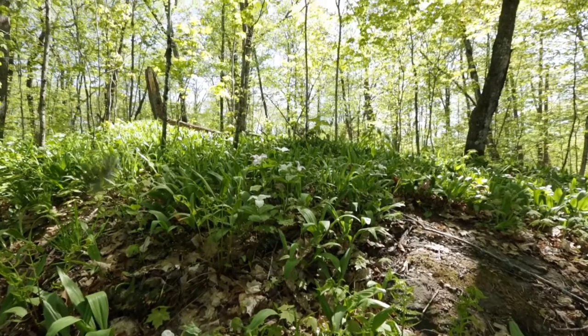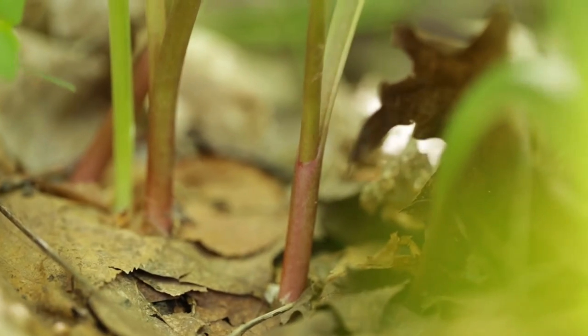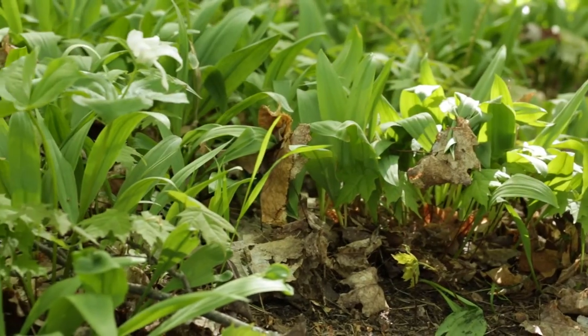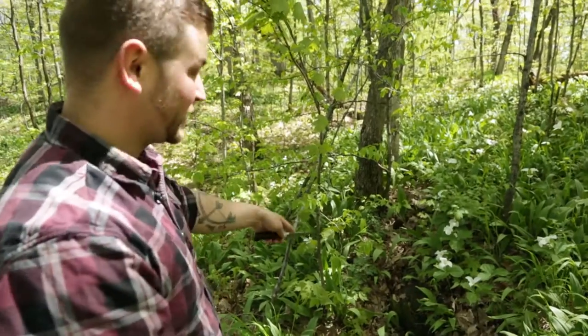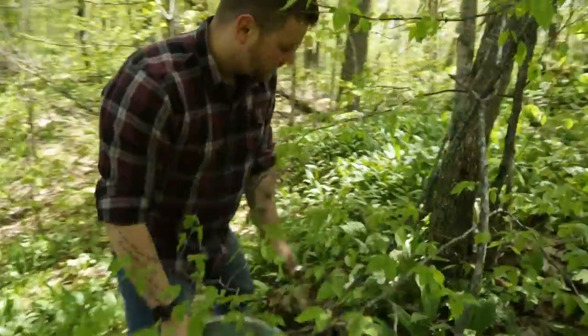Leeks are one of the first things in spring that you'll see green out in the bush. They start to pop out — you'll notice the leaves coming out of the ground. I'm going to go at the base of this tree because there are some very nice mature leeks, or ramps as they're also called.